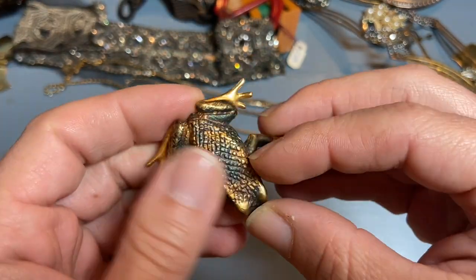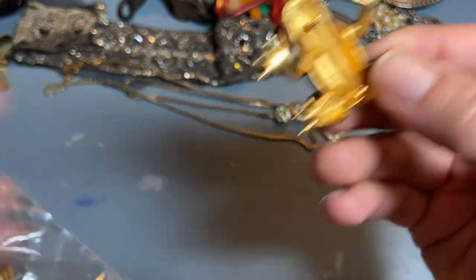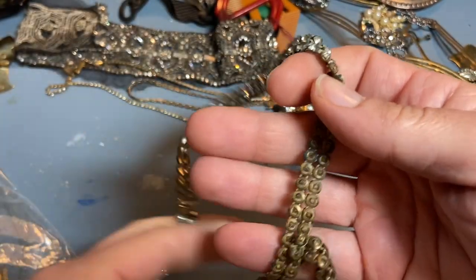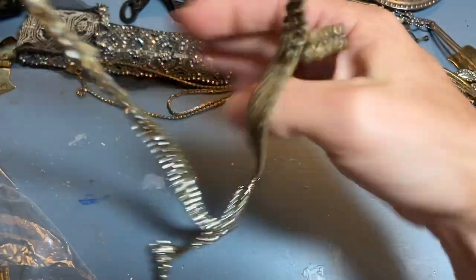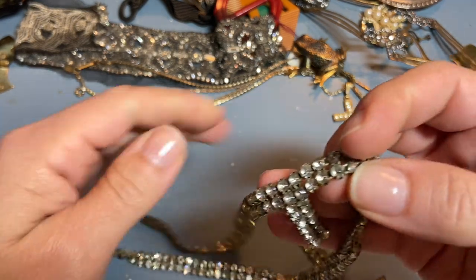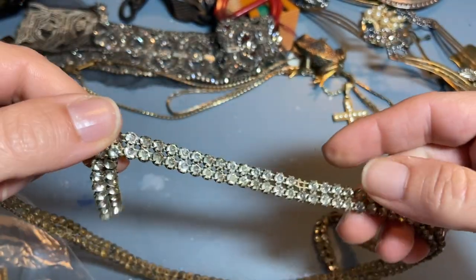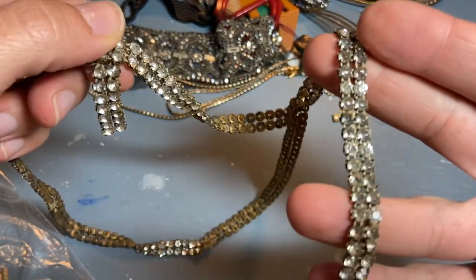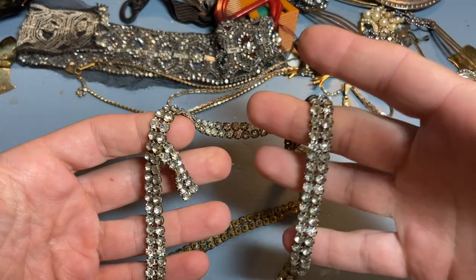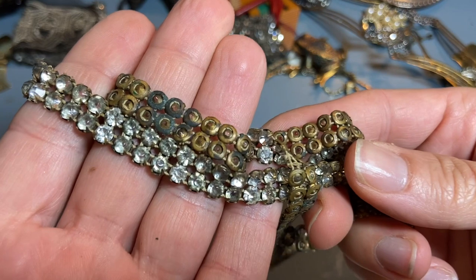A nice frog pin — it's got a little bit of green and then that's rubbed off a bit, so it makes it look like it has some age. I love finding these little trims. It's a double strand of rhinestones, but then somebody has embellished or changed it because there's a part that hangs down. I don't know how it would have originally been used, but I can just easily snip it and then I've got all those nice rhinestones.